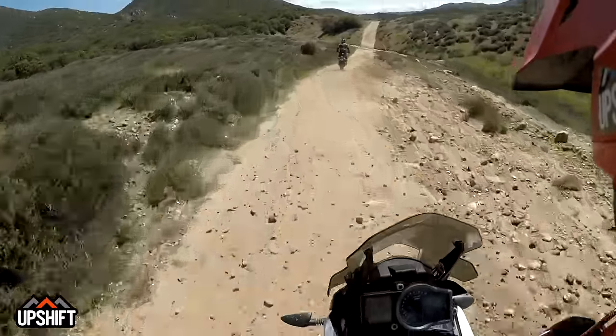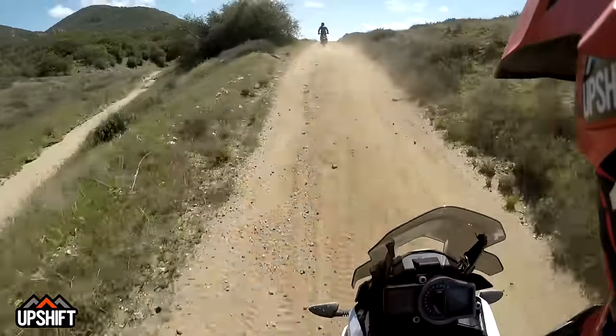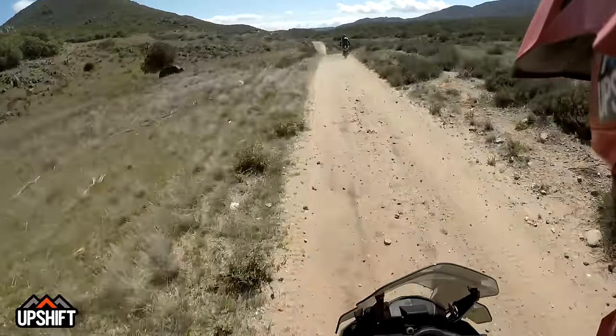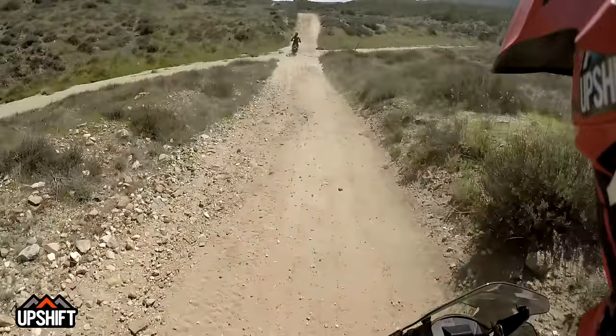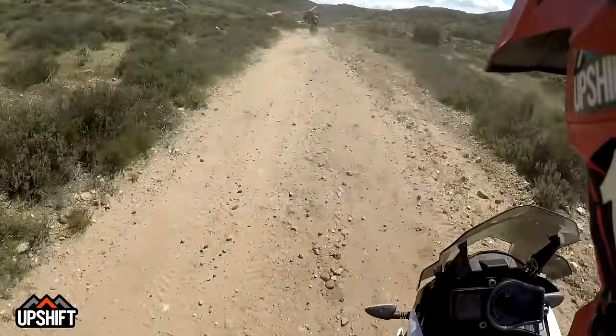You can see how they've developed the suspension on this bike by riding stuff like this. Guys like Chris, Quinn, and Cody doing this stuff really gives feedback to the engineers in Austria that this is what the US market wants — more of this stuff and less road stuff.